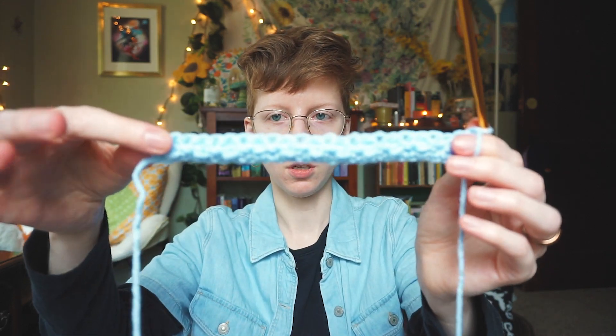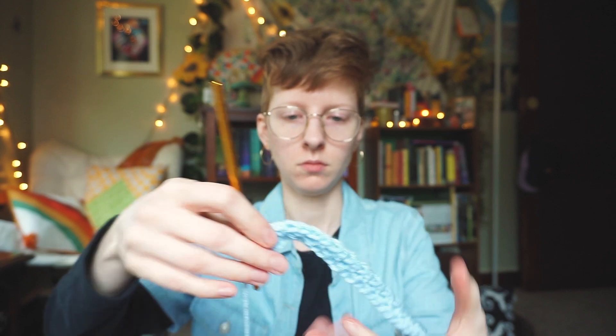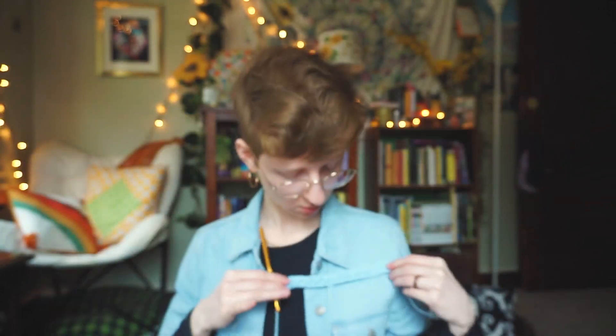If that doesn't make sense, I really implore you to check out the creator's video — I can't remember her name but it will be linked. This is the moment of truth where I realize if I really did chain an even number for the foundation, because you start and end each row with a single crochet — and it looks like I did count correctly, so that is always reassuring. It looks pretty good, and I like the width. I think that's a good width for a scarf.